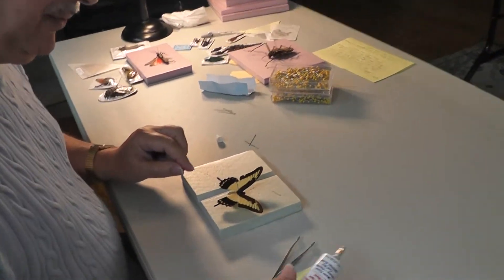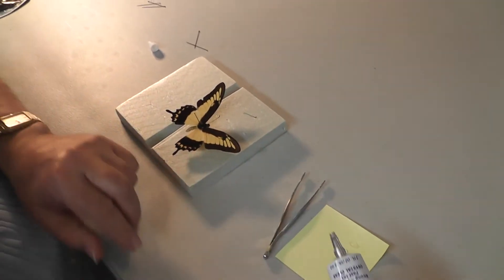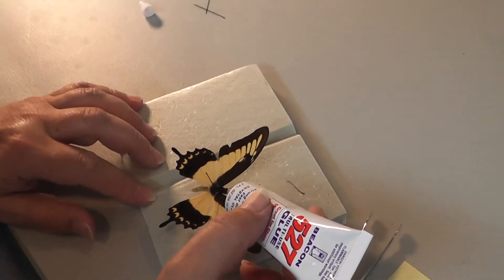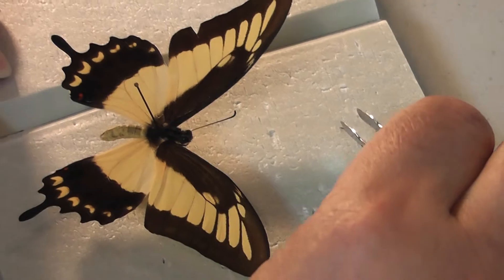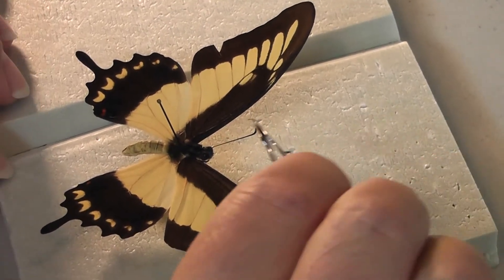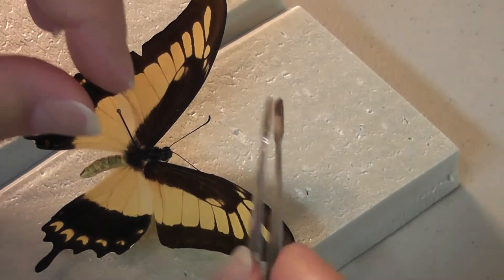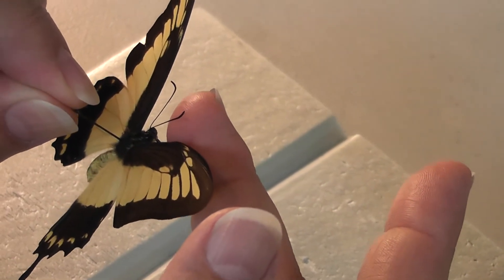What I'm going to do is use 527 model glue. It's very good to use. All you need to do is just do a little touch of glue on the head. I have forceps here. I'm going to pick up that antenna and put it right into the glue spot, and hold it up with my finger and blow on it.